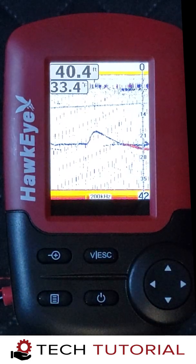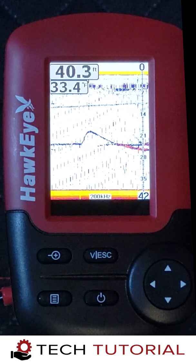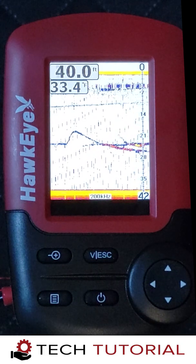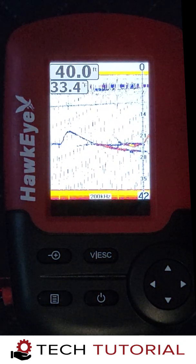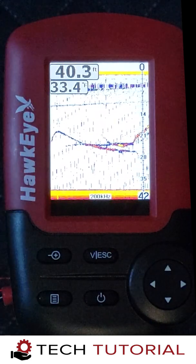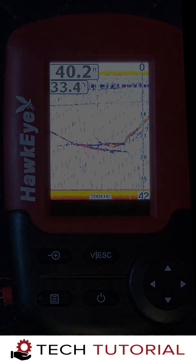This is what a fish looks like on the Fishtrax 1C display. To catch it, we simply lower the jig down to the depth the fish are holding and wait for the bite. When the fish hits, you'll see the sonar echoes of the jig and the fish converge, and typically the echoes will expand as the fish attacks the jig.